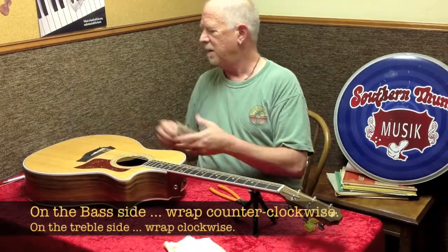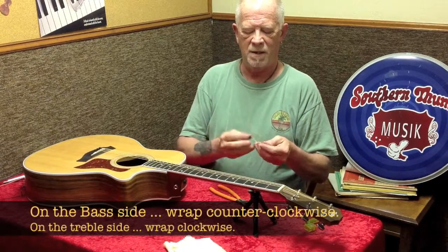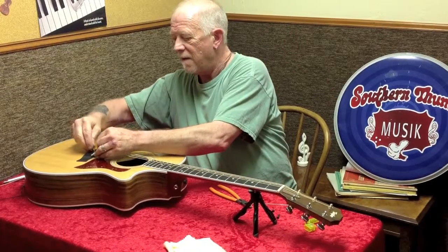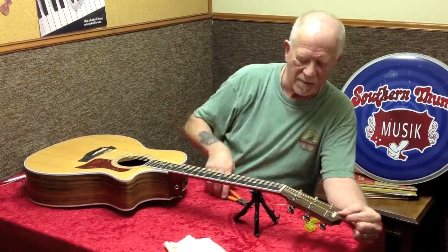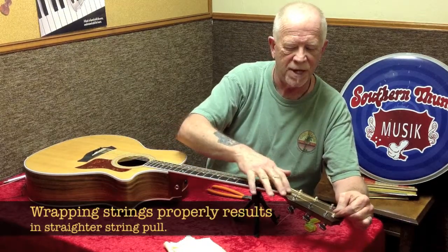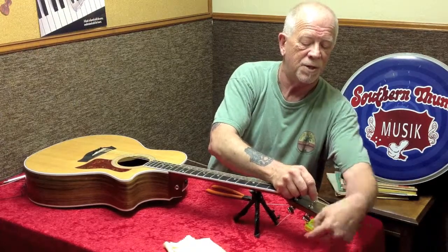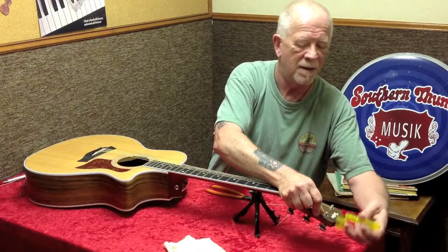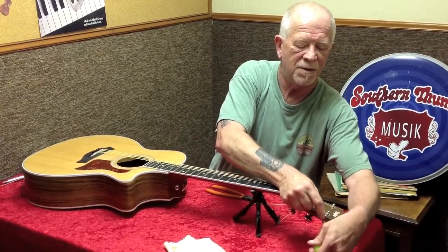When I go to the treble side of the instrument with the G, B, and E strings, we're going to go to a clockwise wind. On the treble side I want my string inside the post, so I'm winding clockwise. The reason is it exerts a straighter string pull — the way the instrument is designed, the string stays nice and straight. If you try to wind counterclockwise on this side, it puts an awkward pull on the string, which reduces string strength and longevity and makes for difficult tuning. Our first wrap is over, and the rest of the wraps go under, just like the bass side.